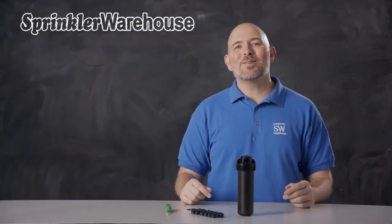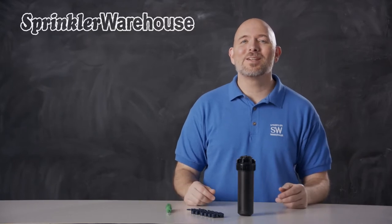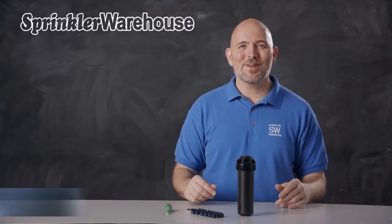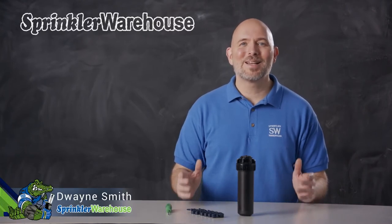The Rainbird 5004 PC Rotor is a good, solid, basic rotor. It's one of our most popular rotors, and it's a workhorse. We're going to discuss a few of the features, show you how to change out a nozzle, and make some adjustments. I'm Duane Smith, your Sprinkler Warehouse Product Specialist. Let's get started.